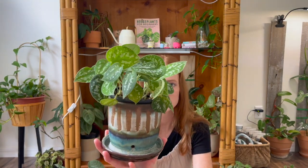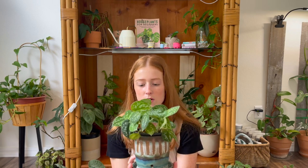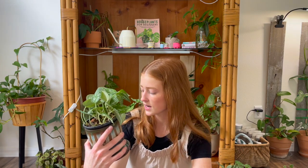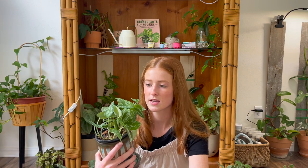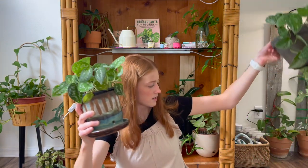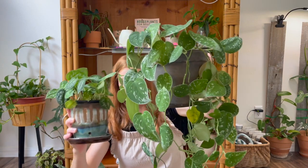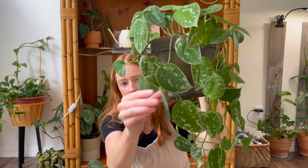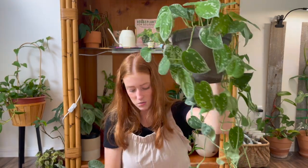The next one is my Scindapsus Pictus Argyreus and I also chopped this way up so it was much bigger. I've had this one for a really long time — it was one of my first Scindapsus. It was trailing and I wanted it to fit in my wicker cabinet so I chopped it all up. This one is very unique and it looks a lot like the next one, which is my Scindapsus Silvery Anne. They look a lot alike, but the Argyreus has more silver around the edges and the Silvery Anne has it in the middle.